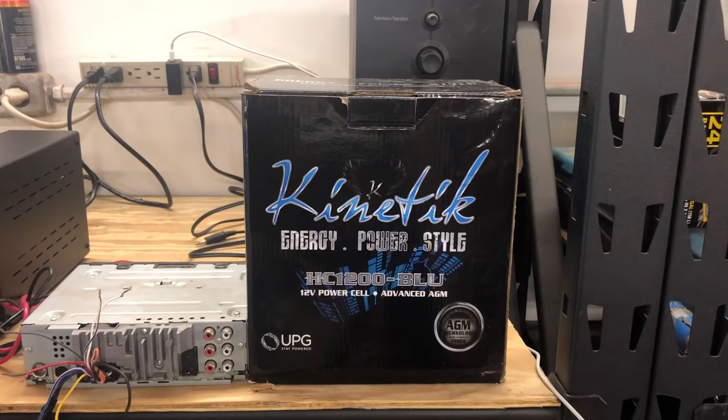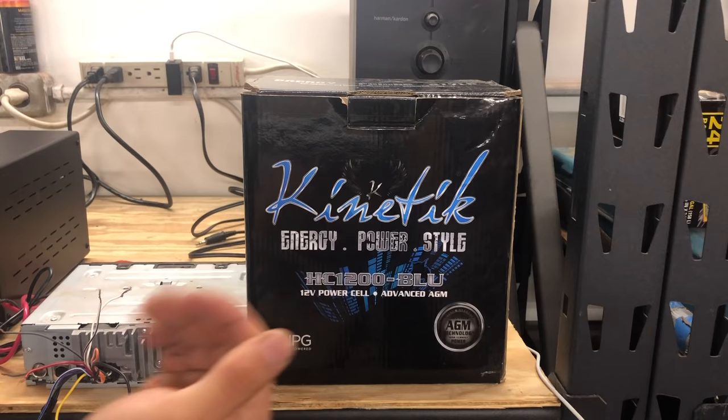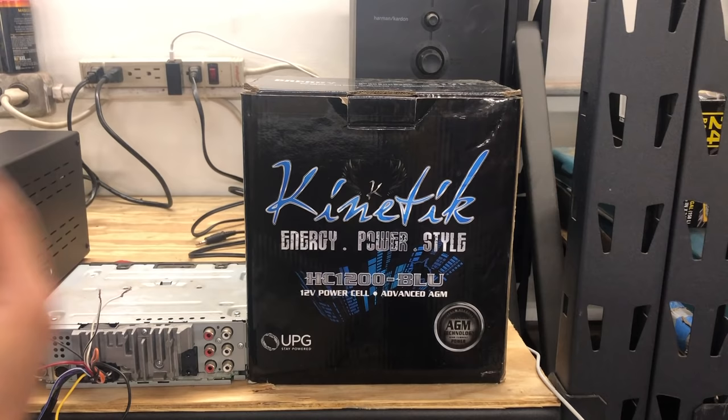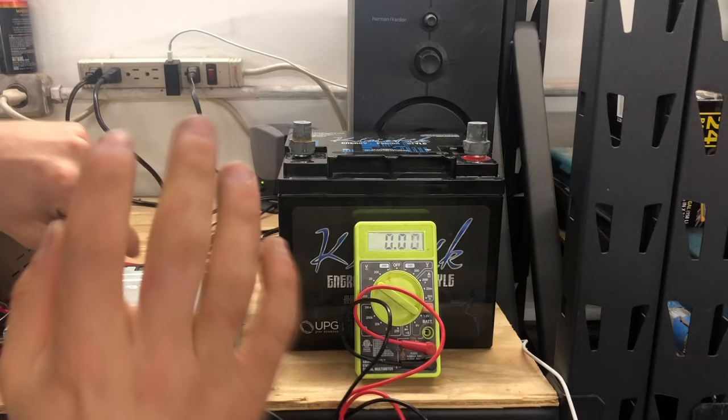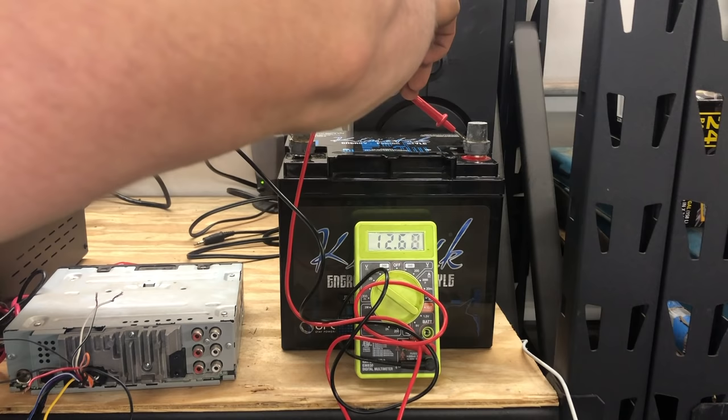For the battery, I have this Kinetic HC-1200 Blue — a car audio AGM battery. Any battery will technically work for this application, but I'd recommend getting an AGM battery if it's going to be inside, because standard batteries can sometimes leak or let off fumes. AGMs are just a lot safer. This battery has been sitting for a while, so we're going to test it — sitting at 12.68 volts, so this battery is good to go.